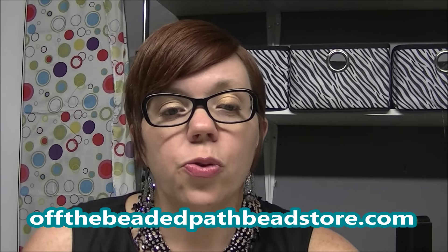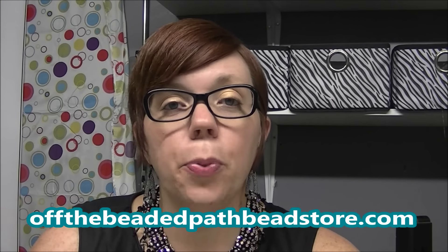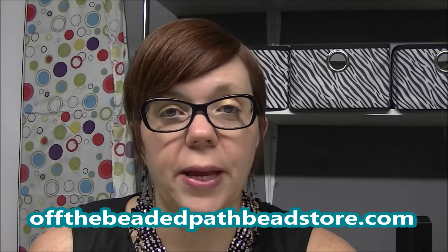I am loving this pendant. It's my new obsession. I promise you it's not going to be like the carnival obsession though, hopefully. For this pendant, what you are going to need is six four-millimeter round beads. These need to be pearls or drop beads — no fire polish or Swarovski faceted-type beads.